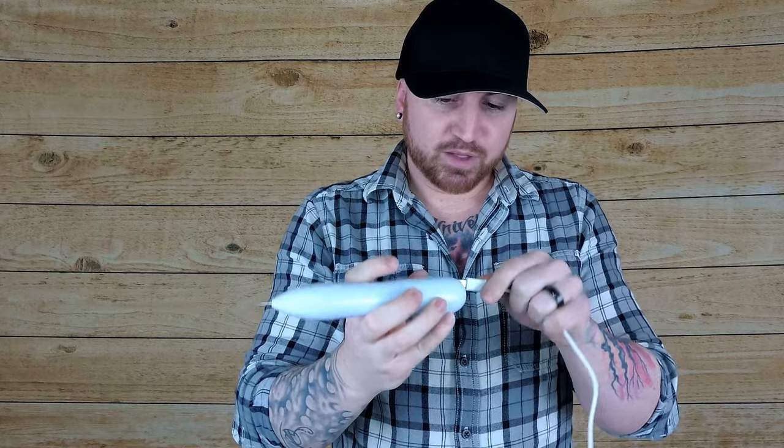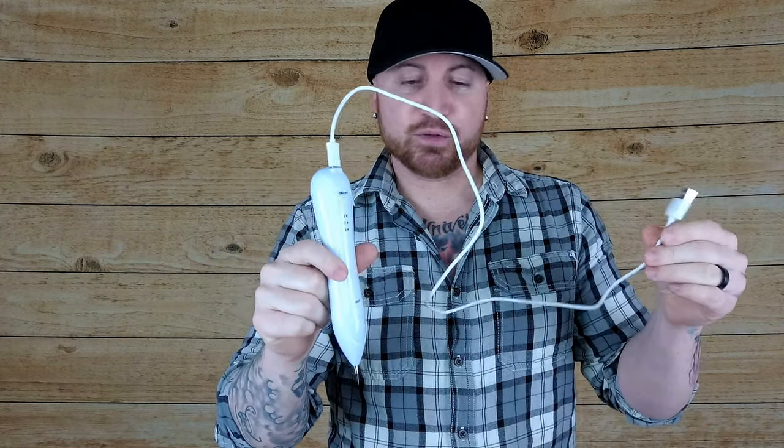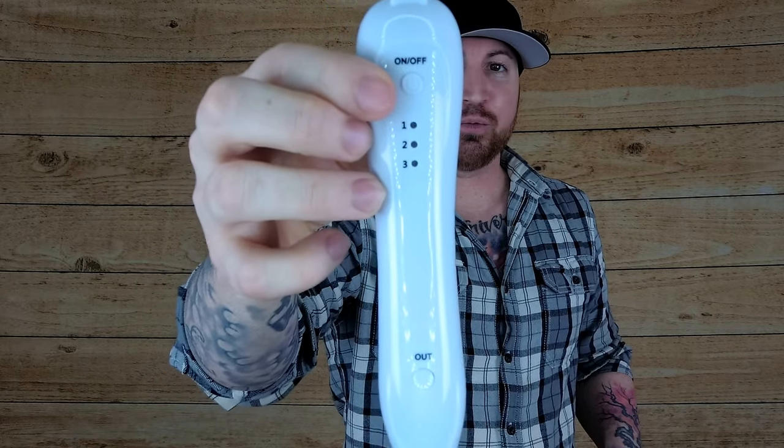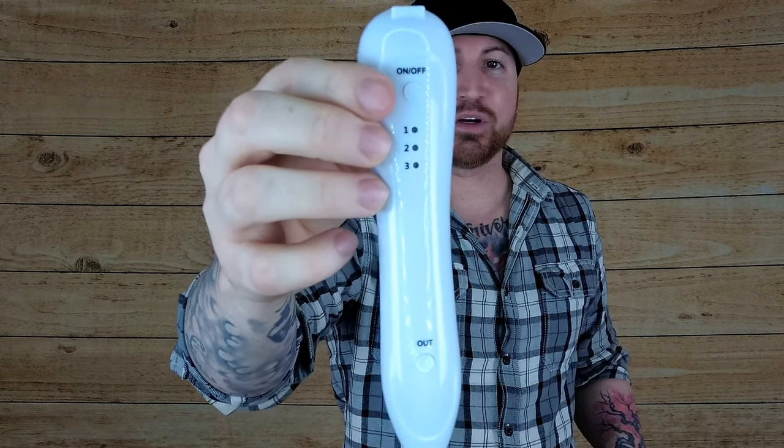What you're going to do is plug it in as soon as you get it, and make sure that it's fully charged before you use it because you want optimal results. Once you have it fully charged, you'll know because where it says one, two, three, those will be red, and then they'll turn green when it's fully charged.